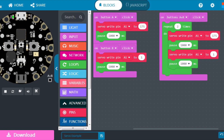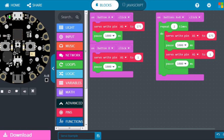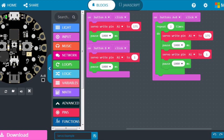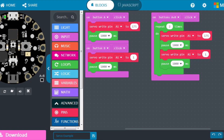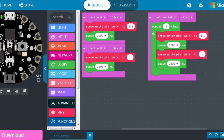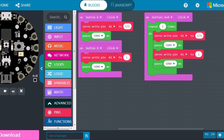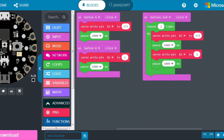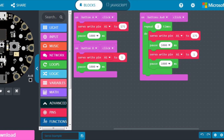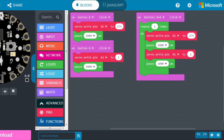One thing I noticed when I started coding: when I just had button A set to 175 degrees and pressed it, nothing seemed to happen, but I could hear the motor running. I think it was because the servo was already at 175 degrees. When I added button B it actually started moving. Make sure you have both buttons so you can see which direction it's already pointing — that can save you a lot of troubleshooting.